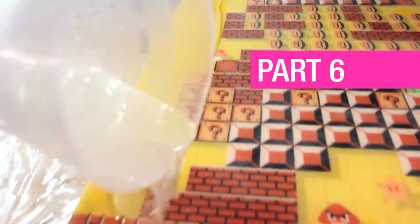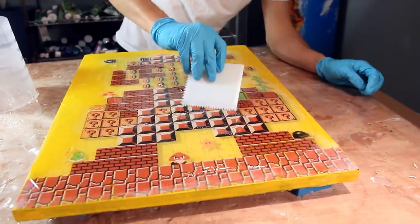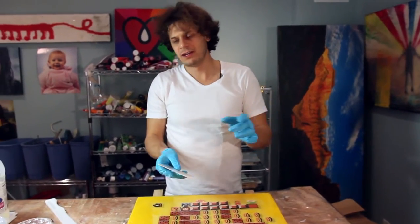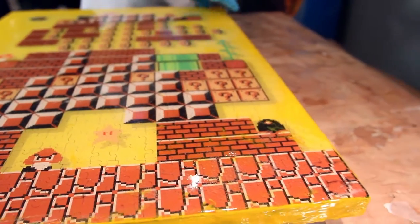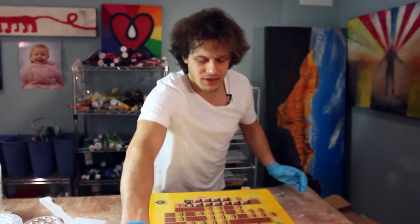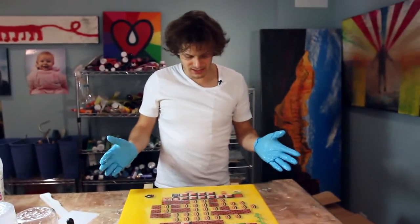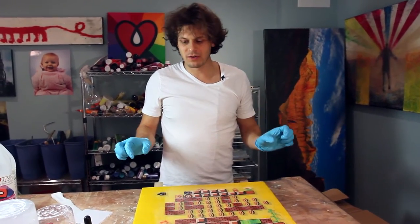I just poured my hopefully final coat over this, just spreading it. I have about three square feet so it's four ounces per square foot, so I mixed just a bit over 12 ounces just to be sure. Everyone in the office is making fun of me, saying Dave you ruined it, start over — and I'm like, no, this was a happy accident, it's going to look fine.